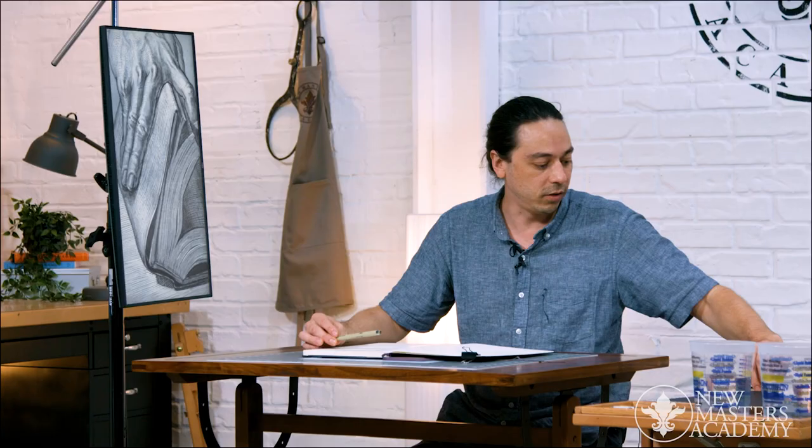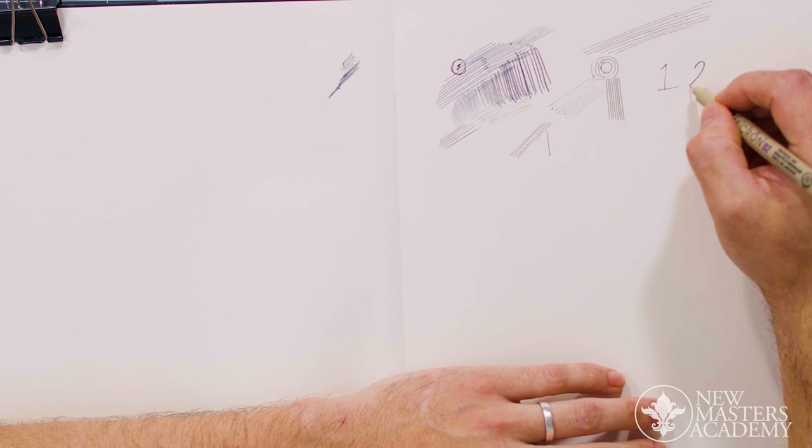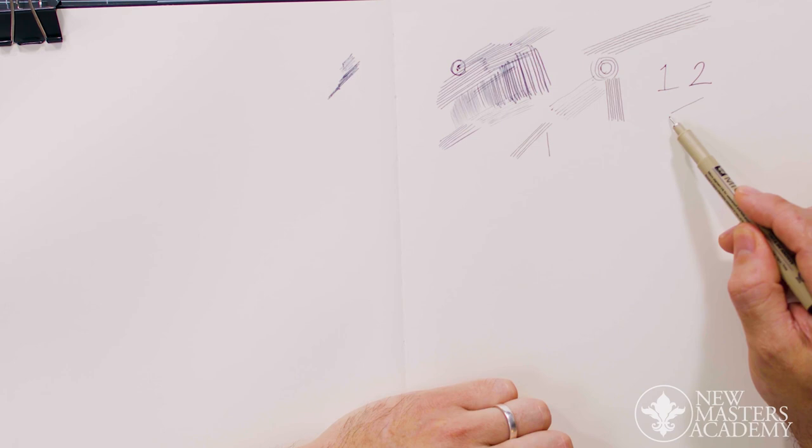Here's size 2 — we're going to be dealing with graduated sizes. You can see the difference in thickness, but again you can still get a variety of width of line.